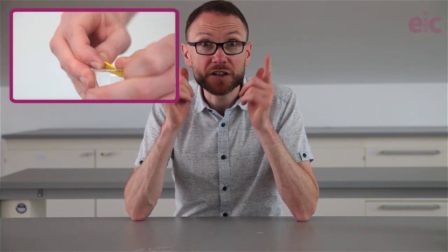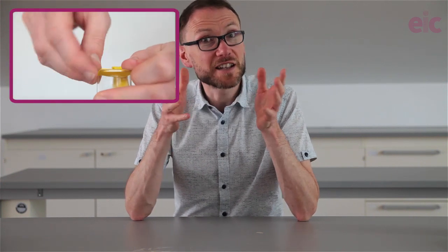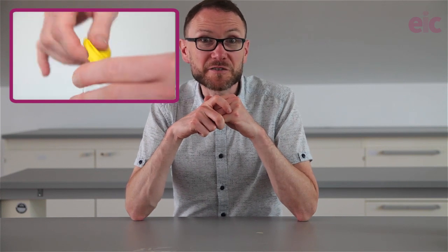Before you do anything, you don't want to go to the trouble of filling a flask only to find that you can't get the balloon over the end. So the first thing I would recommend is to try that out — trust me, I learn these lessons so that you don't have to. It's handy as well to pre-stretch the balloon, and it ensures that you aren't using some old ones that may have perished a little bit.